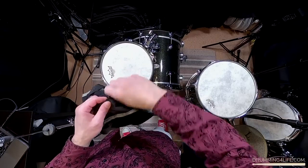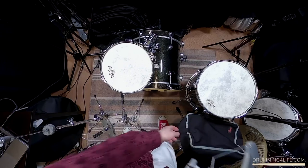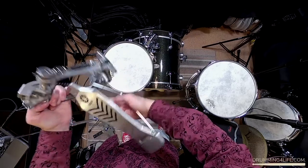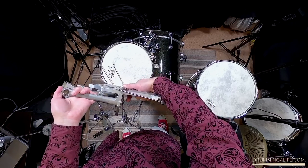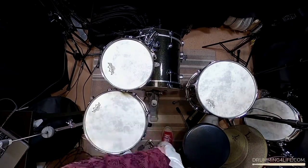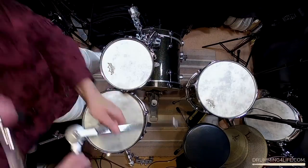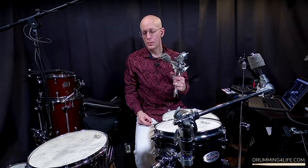One thing I forgot to mention is this kick pedal that I use. This is the Yamaha compact kick pedal — it's not very expensive. It works really great and you can collapse it, which is one of the really nice features. You can make it more flat when you're traveling. The last part of my hardware assembly is putting this hardware onto the bass drum leg — let me show you how I do that.